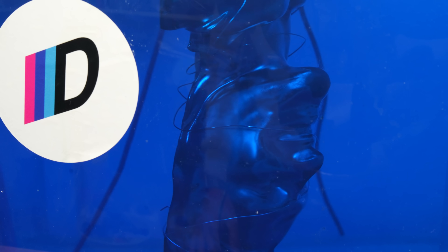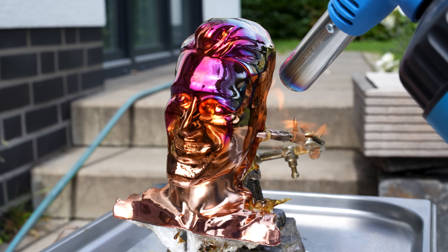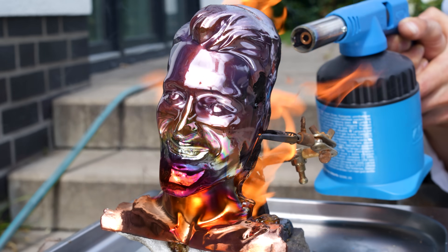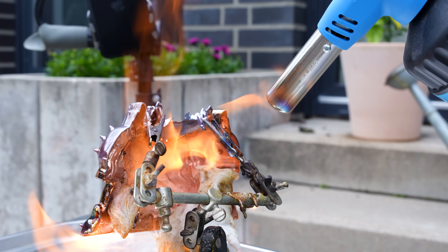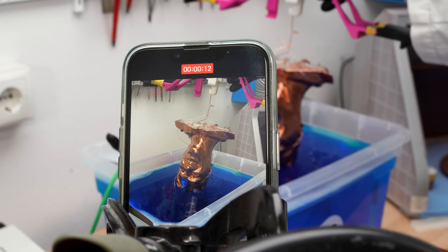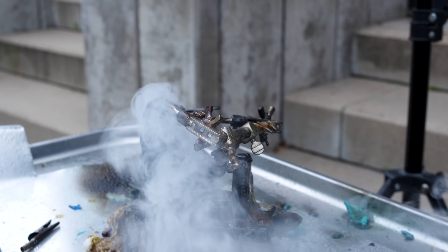Moin! In this episode I'm only electroplating parts of my 3D prints, and this time I'm straight up torching the plastic out of the metal. I've always wanted to try it, and yep, it actually works — but is it a smart idea? How do you even electroplate, and what can go wrong? Stick around and find out in this experiment.